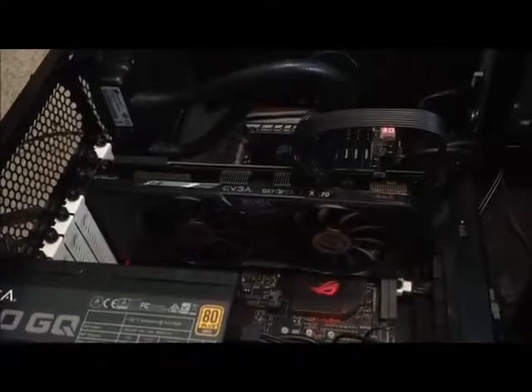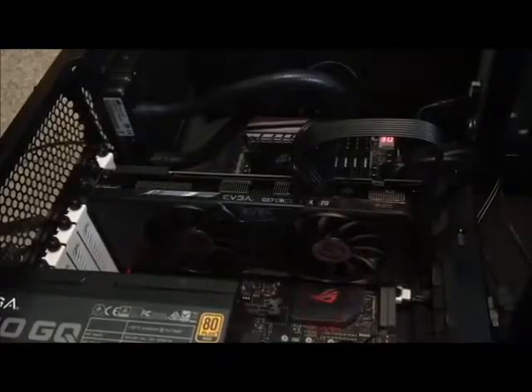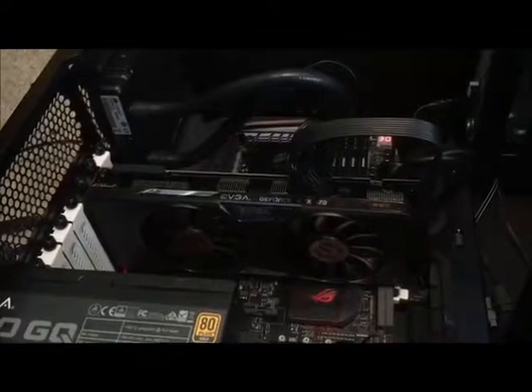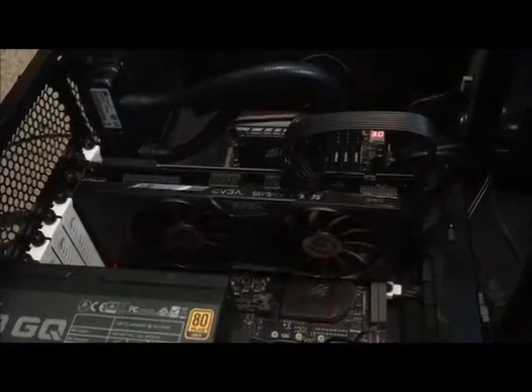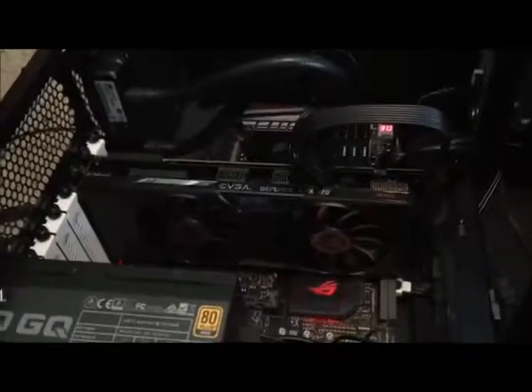Running through the specs: I have the H60 all-in-one water cooler from Corsair and a GTX 970 SSC from EVGA. The graphics card has given me a little trouble driver-wise — I've had one or two blue screens — but it's always run well otherwise, so I'm not sure what the deal is. Everything else has run perfectly, and overall the computer is running great.